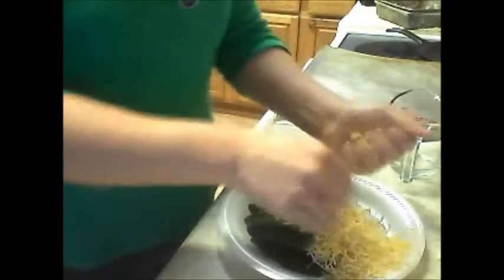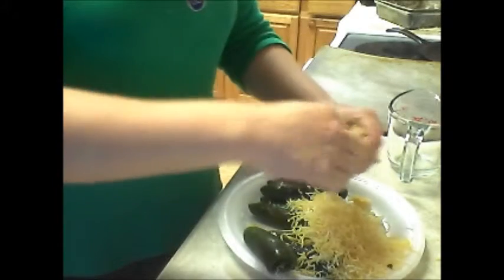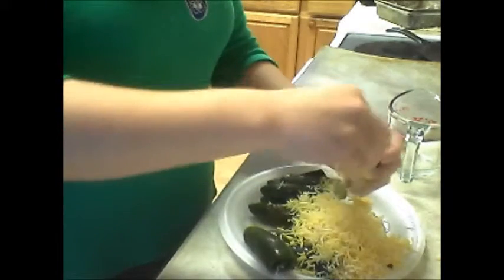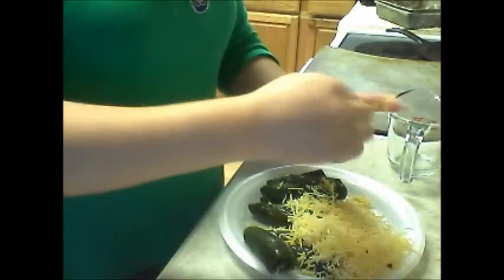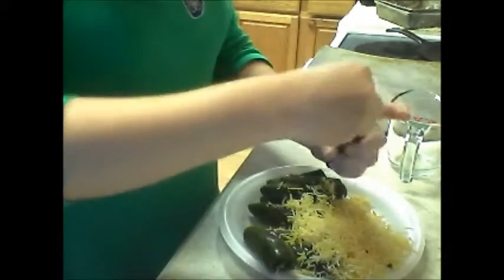Just kind of squeeze it so it goes in a little better. We ended up using about a cup and a half of cheese total for all ten jalapeños.